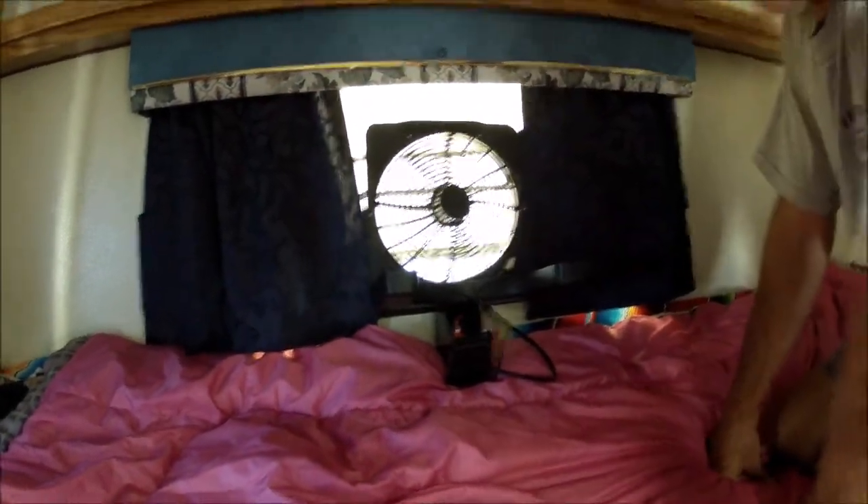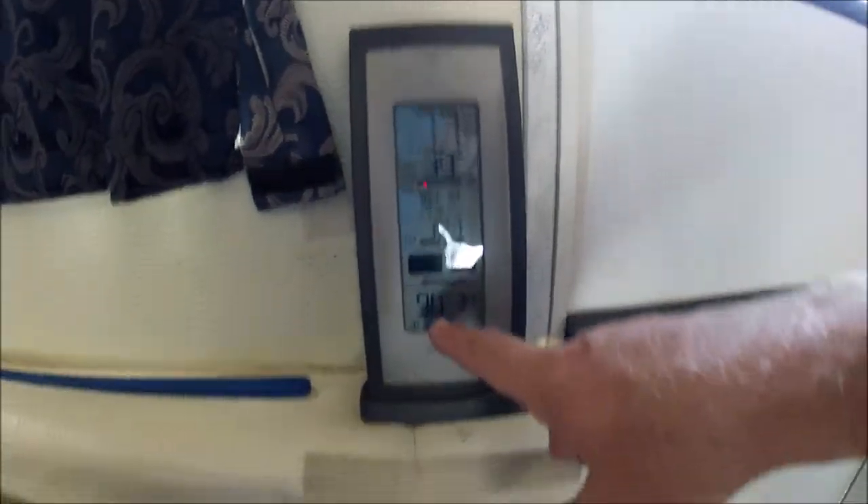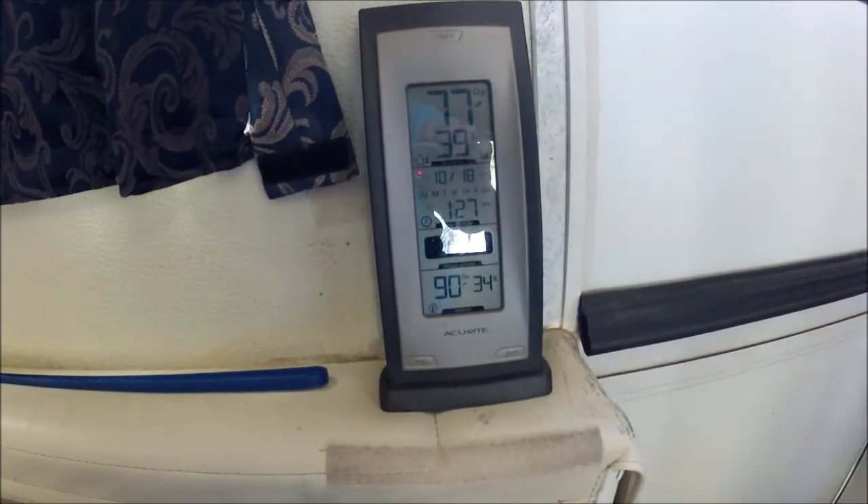We'll come back in about an hour and see how it's doing. But for right now, let's look at the time. It's 1:27, and it's 90 inside and 34% humidity. We'll check back in a couple minutes.